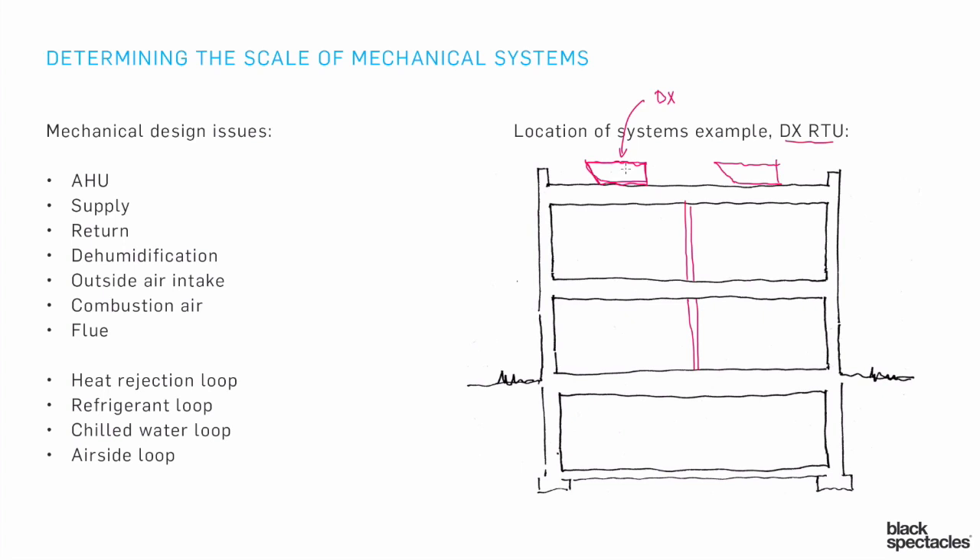They just drop it in with a crane and it sits up on the roof. Inside there's a little refrigerant loop — its own little chiller system. It has the ability to have air blown through it to create a cooling tower effect in that small space. Sometimes with these DX RTUs you have a separate cooling tower, but sometimes it's literally built right into the same box — all in one element.